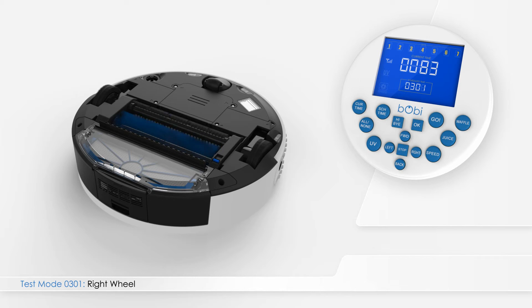In test mode 0301, press left on the remote to enter test mode 0302. The main four-digit number on the remote screen shows the current of Bobbi's main brush. A standard current for the brushes should be below 300.